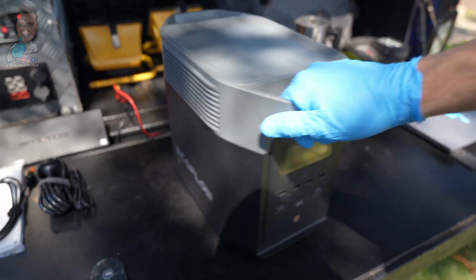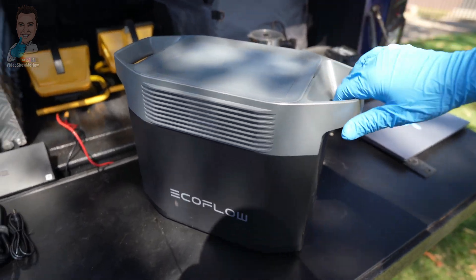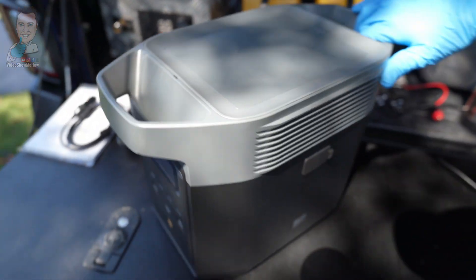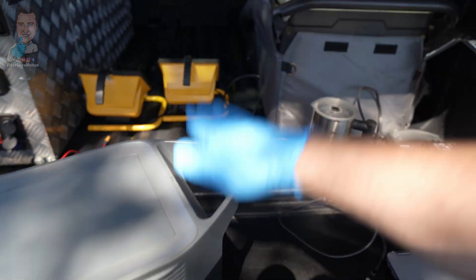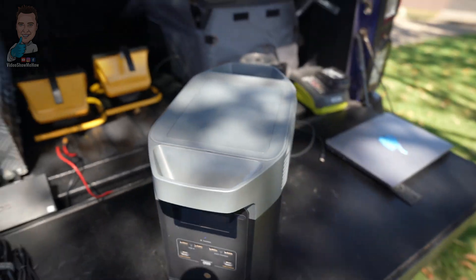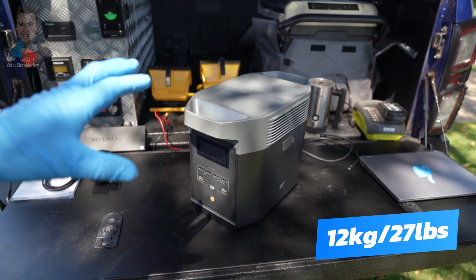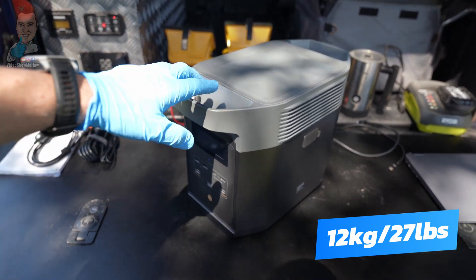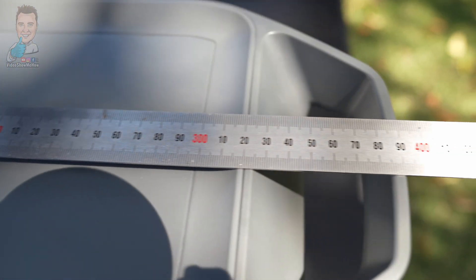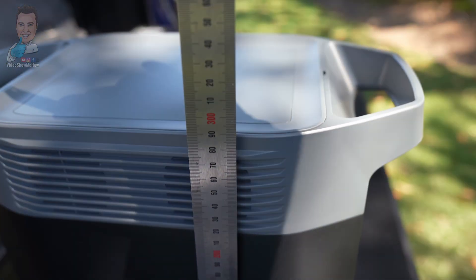Now if we have a look around the unit, the first thing you'll notice if you've seen any of the EcoFlow gear is that it is nice and compact — I really like that about the EcoFlow units. We've got two big grab handles on the ends making moving it around nice and easy. Weight-wise this comes in at about the 12 kilo mark, and size-wise we're at about 400 by 211 by 280mm.